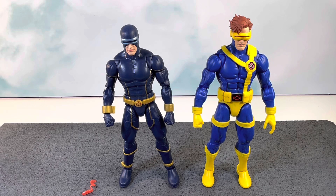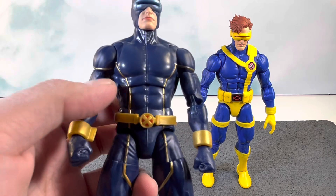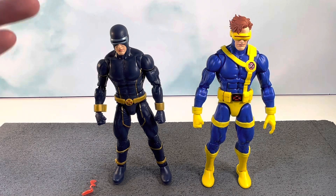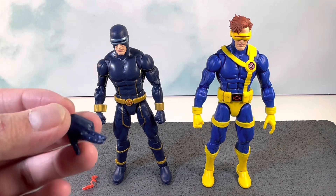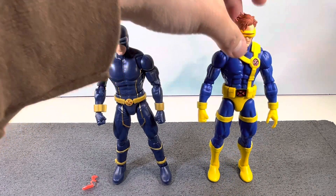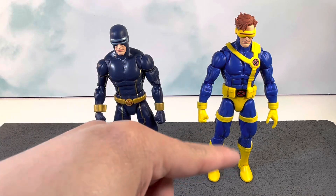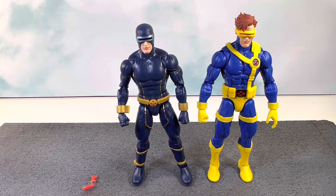Here are the two Cyclops figures standing side by side. They're on the same body mold, but the 90s Jim Lee style body just looks so much better in terms of muscle definition — it really feels more defined. The Astonishing version feels more like an actual suit, which is accurate. Also, if you notice, the optic blast left hand on the Jim Lee version is sculpted differently — the fingers are curved on that one while this one's are more straight — so I wonder why they didn't give Astonishing Cyclops the same sculpt.